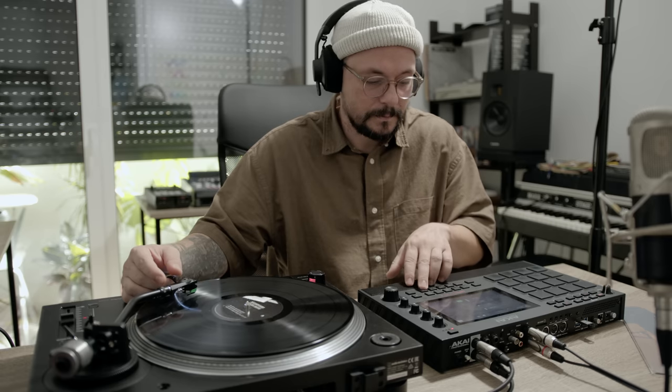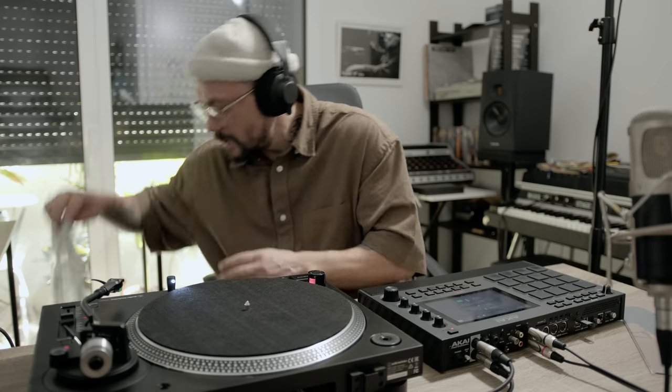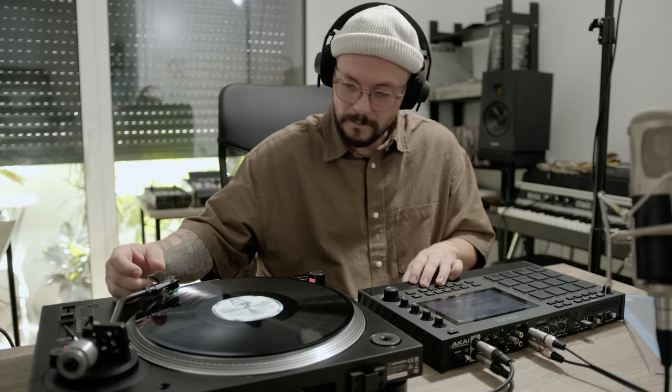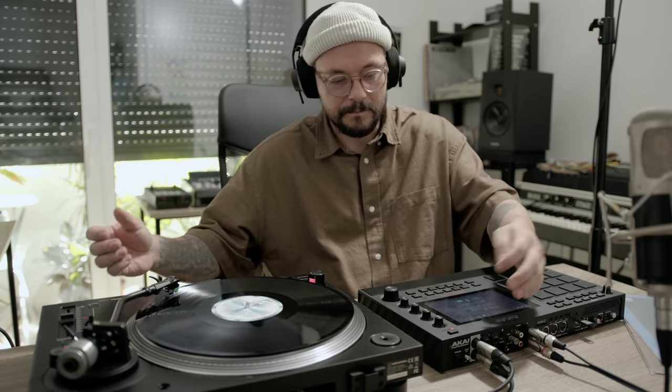That's definitely a sample right there — something you can cut, chop, and place on top of the beat. I was swiping through the frequencies to find the sweet spot. Because we have better samplers nowadays you can actually sample it without the filter and turn the filter on later, so you have more room to work. But still, the technique is the same — to properly listen to the sample you have to have the filter turned on. Let's look at this Grover Washington record.